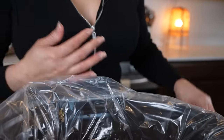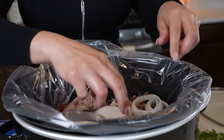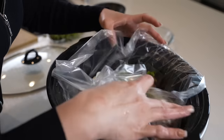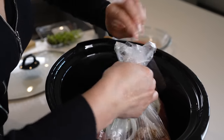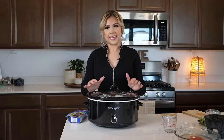Just throw it in there along with two bay leaves, half of an onion, and some fresh oregano. Just going to close the liner. We're going to cover it and allow that to cook between four to six hours on high heat.